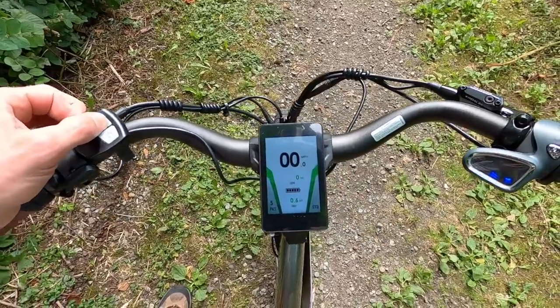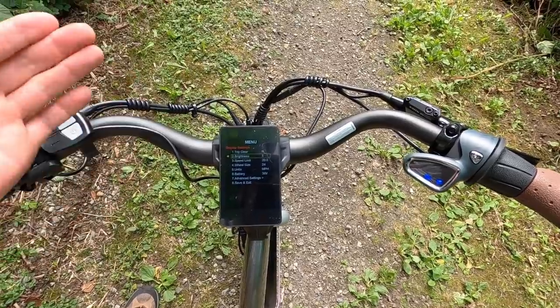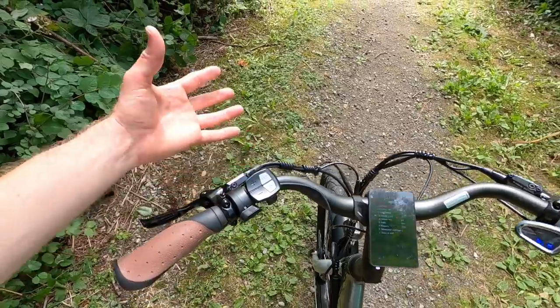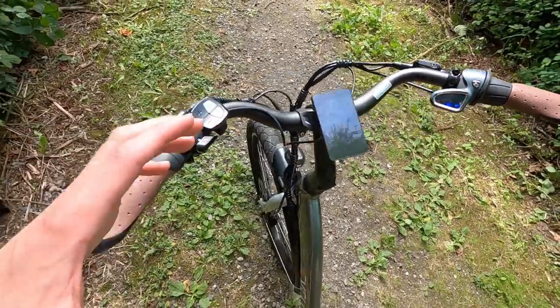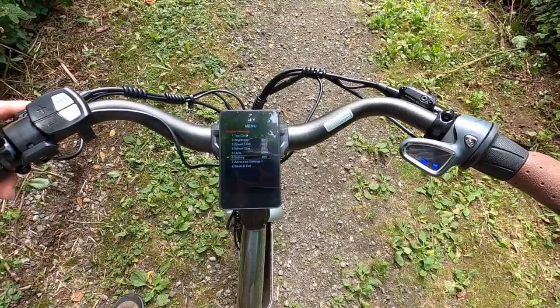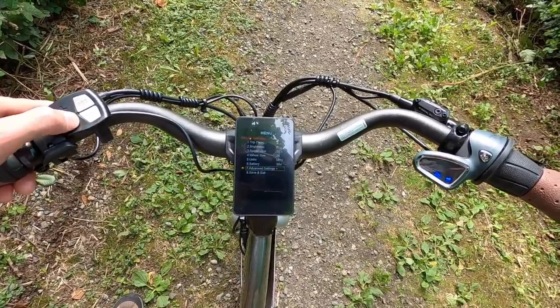The other cool feature is you can hold set and then get into the menu. You can clear the trip distance. You can adjust the brightness — so in addition to day/night mode you can take the brightness down, which is great if you're someone with sensitive eyes. Speed limit is default at 20 miles per hour, making this a class two electric bike since it has pedal assist and a throttle. But you can actually raise that up to 25 miles per hour for like off road mode. You can change units for miles per hour to kilometers. Battery voltage is 36, like we talked about. There are advanced settings where you can set a password. Lots of good stuff here.